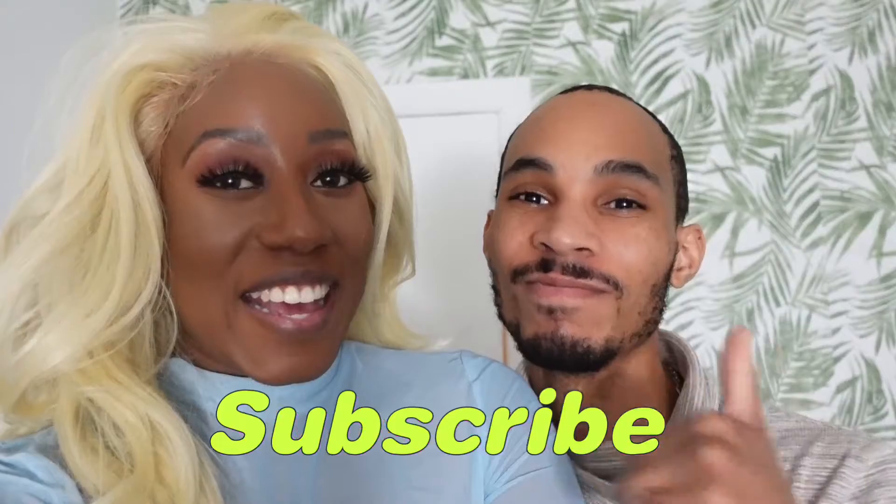Hey guys, what's up? It's Chrissy and Joseph, and on today's video we are going to be making garlicky kale mac and cheese with crispy breadcrumbs and pesto. If you would love to know how to make our favorite vegan mac and cheese dish, make sure to like, comment, and subscribe, and let's get into the video.